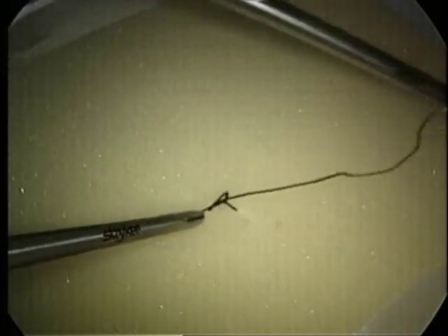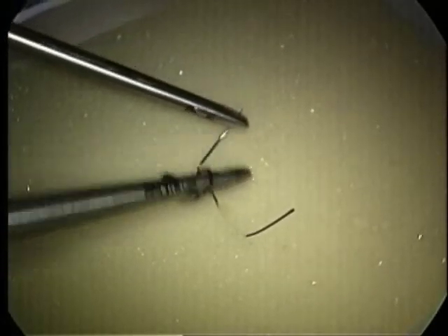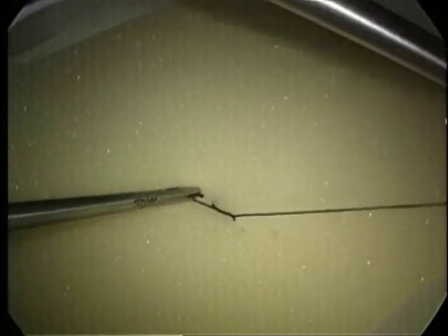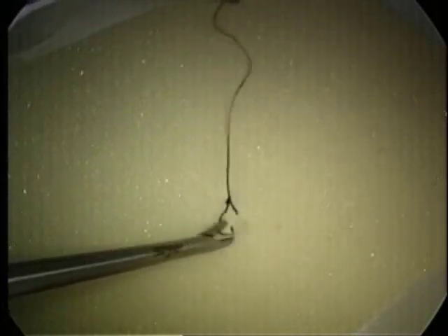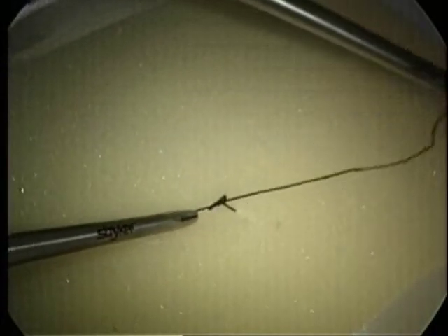The third and final wrap is a single clockwise wrap. The left hand is to the left of the knot and the right hand rotates clockwise around the suture, grasping the short tag. The left or non-dominant hand then goes to the one o'clock position while the right hand goes to the seven o'clock position. This completes the laparoscopic surgeon's knot.